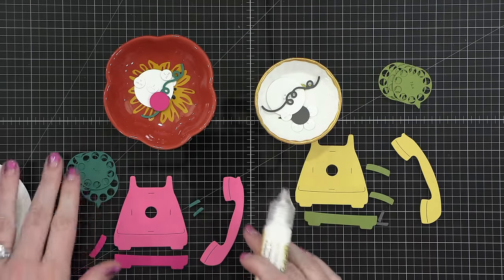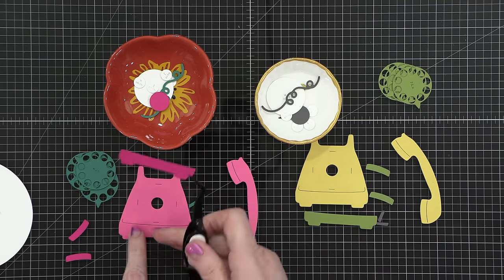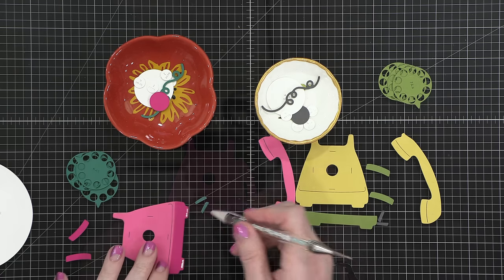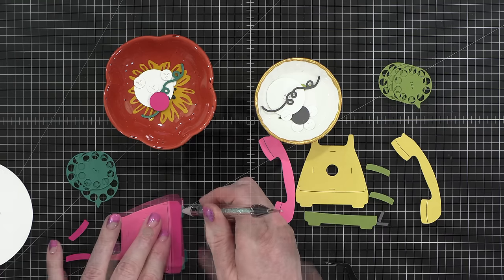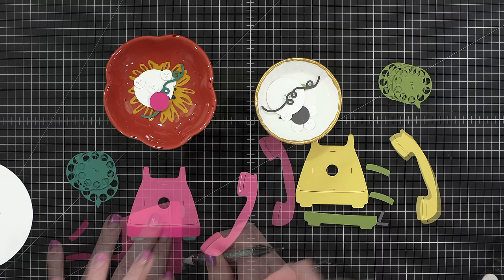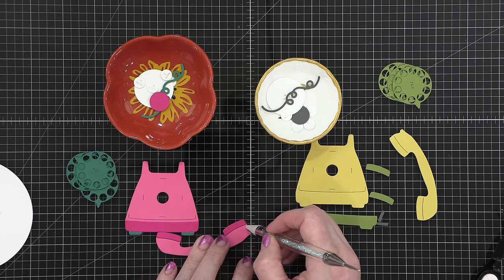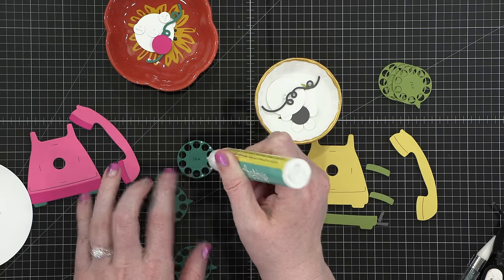I basically have two different telephones that I'm putting together. I've cut all the pieces and I'm going to start assembling, then we'll get to the interactive part. Each telephone has potentially three different colors. For the pink one, I did the two different tones of pink, which are sweet pea and dragon fruit, and then that green shade is juniper. I did the main portion of the phone in the two pinks and the dial and the feet in juniper.